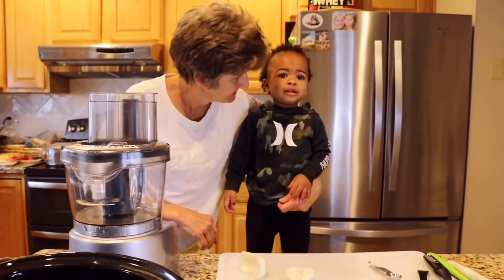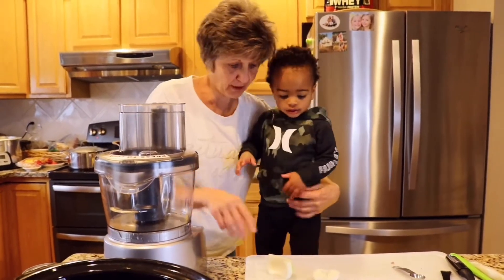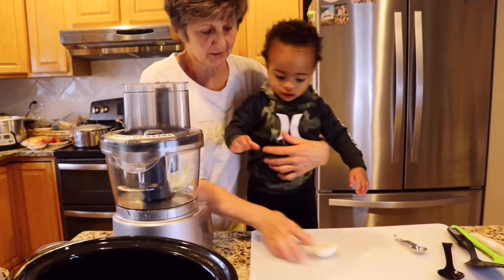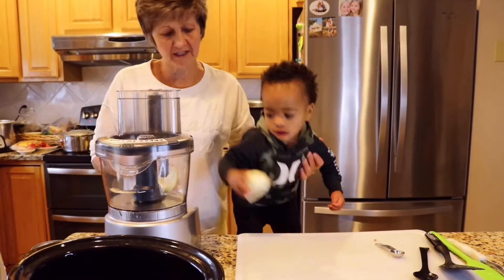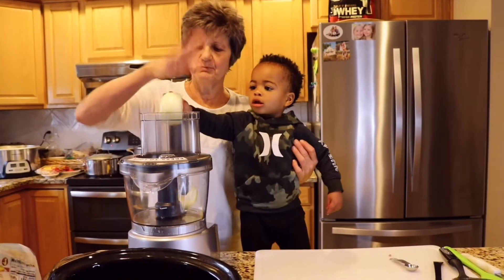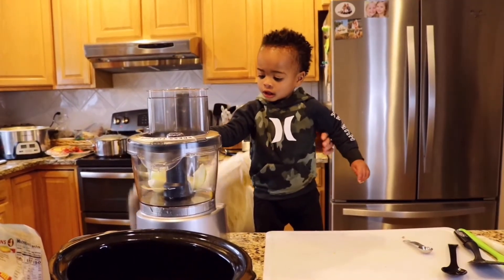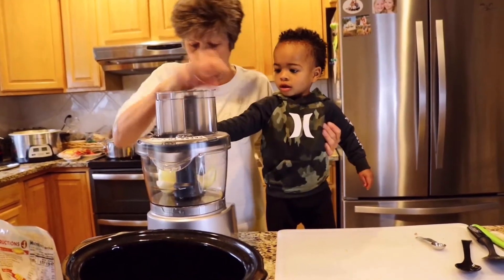Welcome to Cooking with Jayden, we're gonna make chili! You ready? Okay, first we're gonna chop our onions. You gotta put them in here Jayden, it has to go in here. Oh there's one, put the rest in. Good job, that one might be too big — will it fit? Put him down in there, he went in okay.